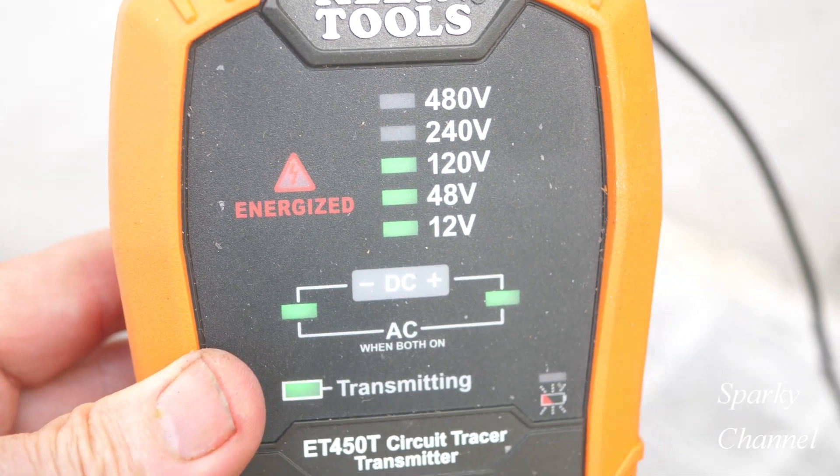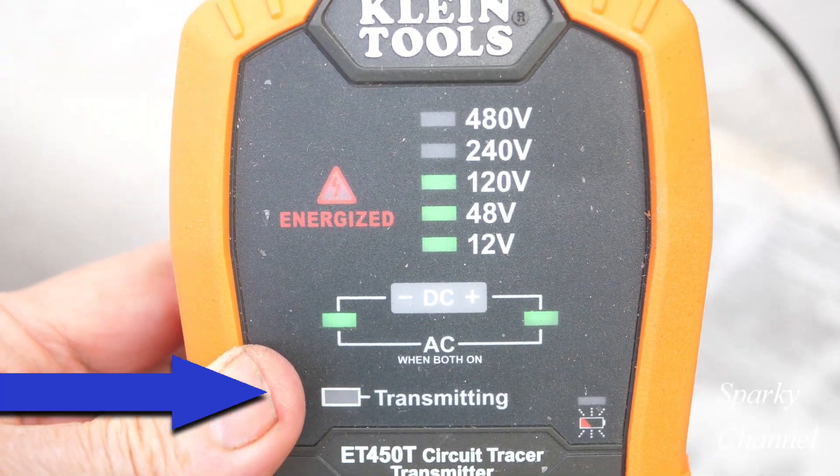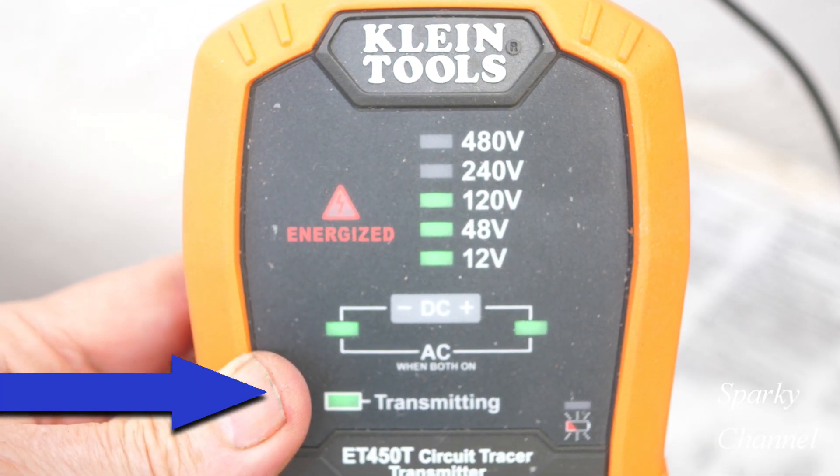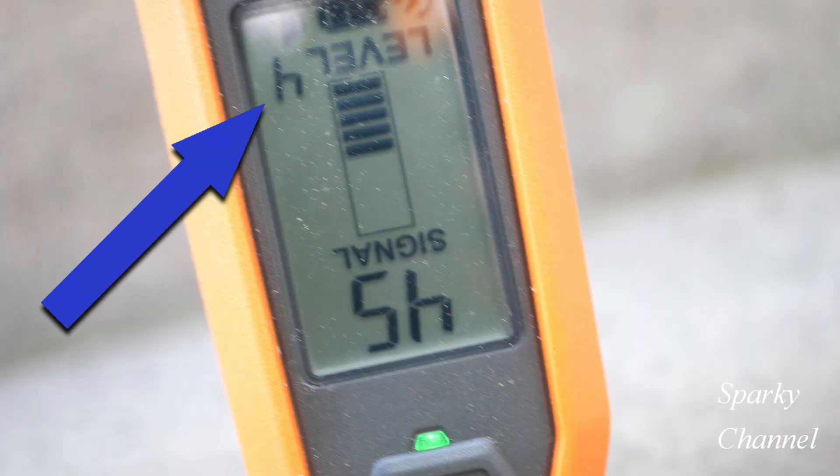We do read 120 volts AC on the transmitter and it says it's transmitting, so we're ready to go. I'll turn on the receiver and turn the sensitivity to level four. It has eight levels of sensitivity.